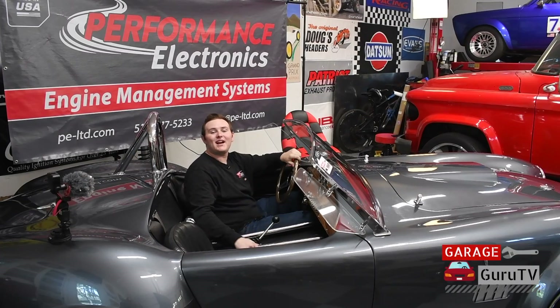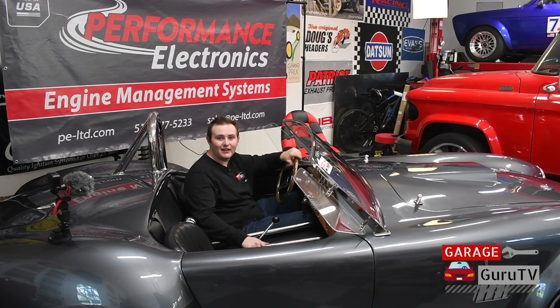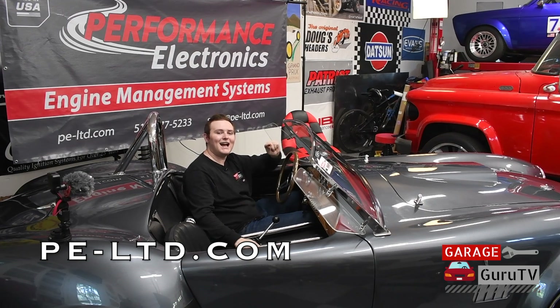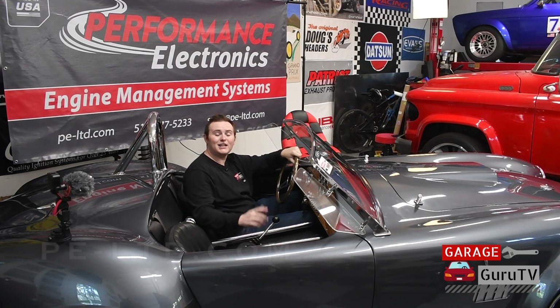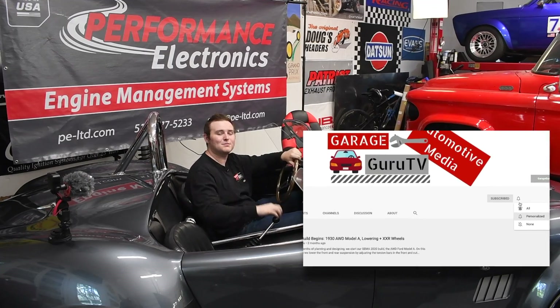We just finished testing out the Performance Electronics Bluetooth Wideband O2 controller kit on our Factory 5 Cobra and it works like a treat. It is awesome to know the AFR while we are driving it around, and it will serve invaluable down the line when we are on the dyno tuning it. It turns out that all we had were some dirty bowls in the carburetor from sitting for a while, so we just cleaned those out and it runs awesome now. If you want to see what Performance Electronics has for your vehicle, check out PE-LTD.com. Thank you for tuning in to GarageGuruTV — I'm going to go take this out for a test drive, and don't forget to subscribe.